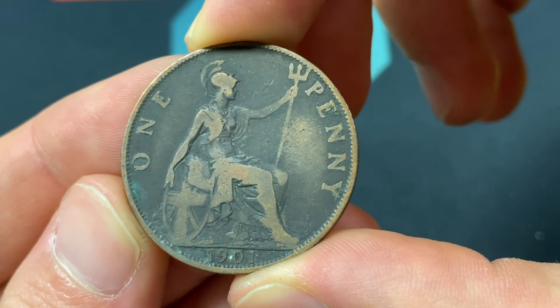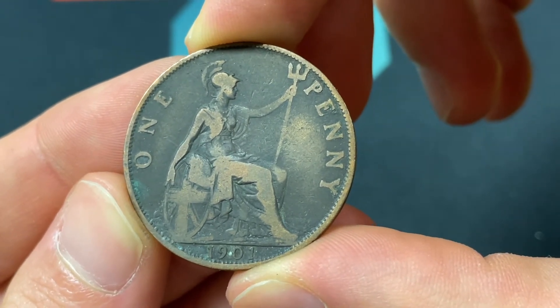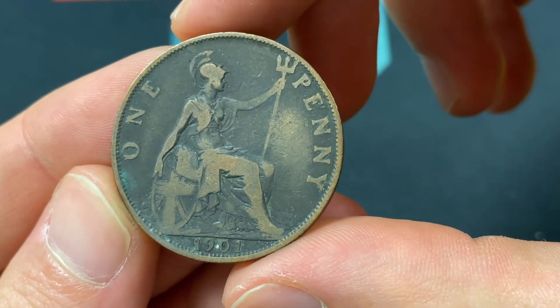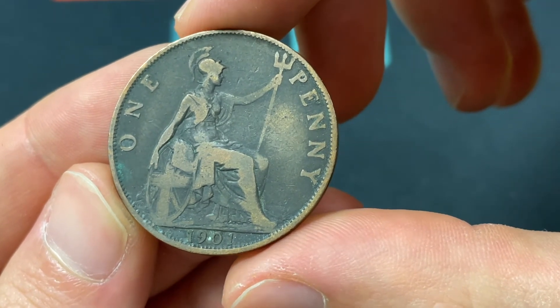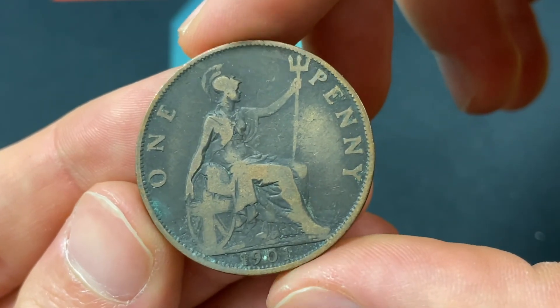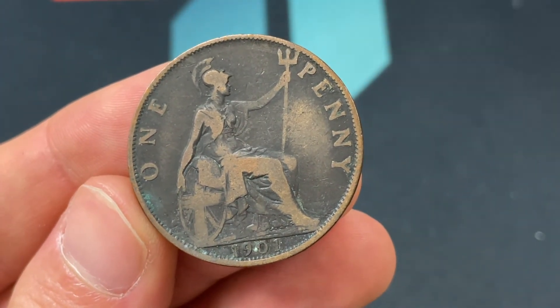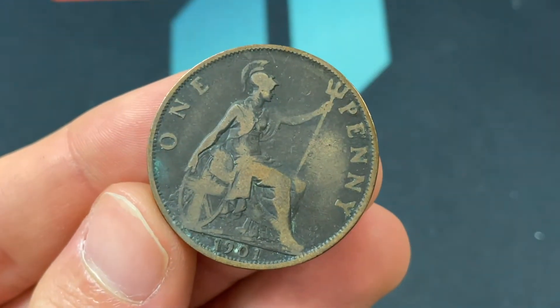240 pennies would have made a British pound. They went off the pound sterling system over to decimal in 1970–1971, around that time. So it marked the end of a long reign of the pound sterling starting in 1158, going all the way to 1970. The diameter is going to be 30.8 millimeters, thickness 1.6 millimeters.